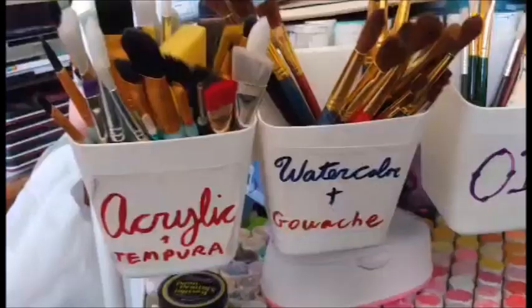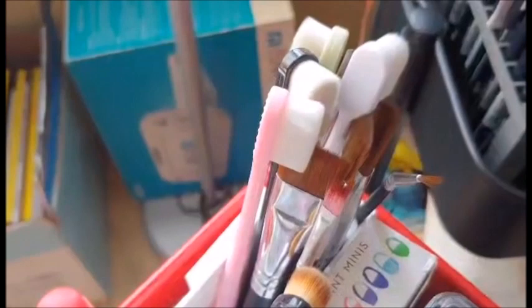Hi YouTube! So for today's Tip Tuesday, here's kind of a part 2 to my video about oil painting, in which I show how I clean my paintbrushes.